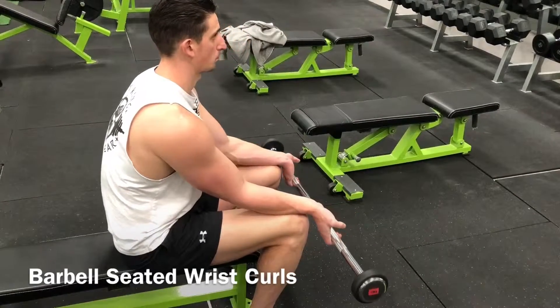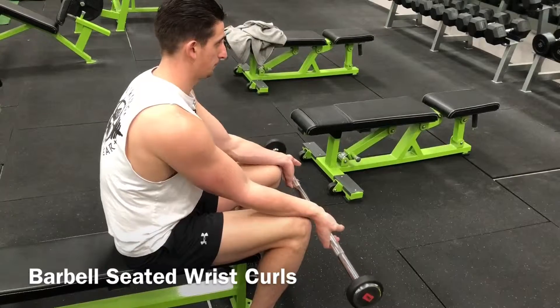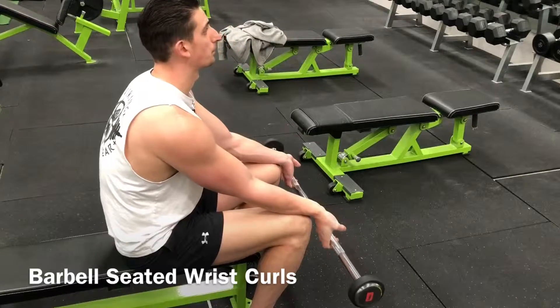Find the desired barbell and assume a seated position with your forearms resting comfortably on your thighs. Utilize a supinated, palms-up grip and then curl the bar towards your body using just the wrists.